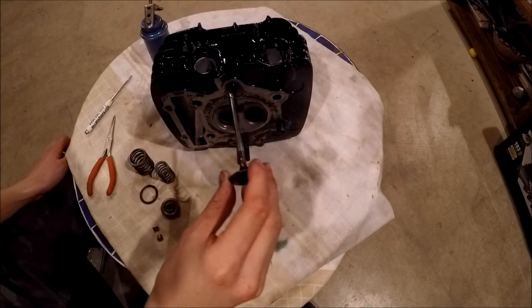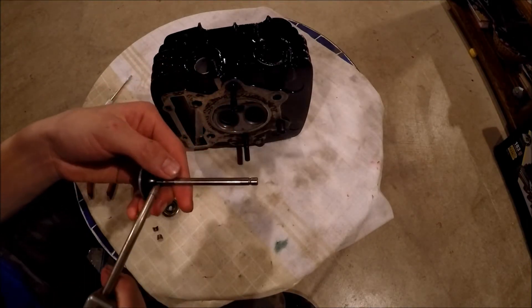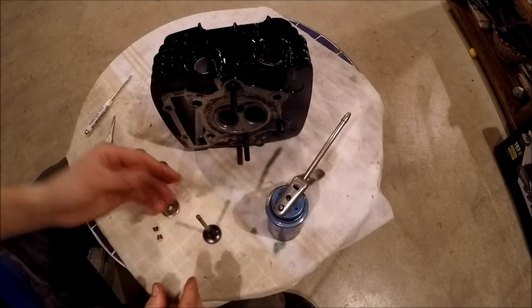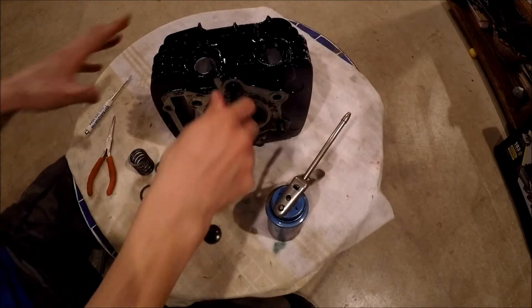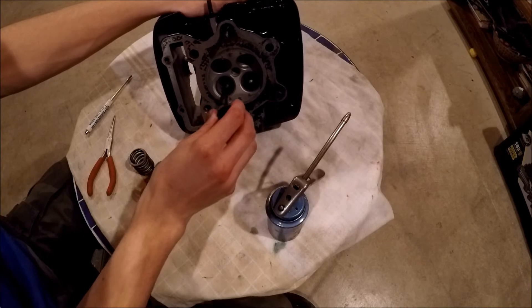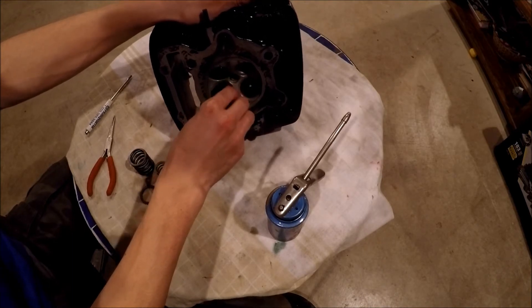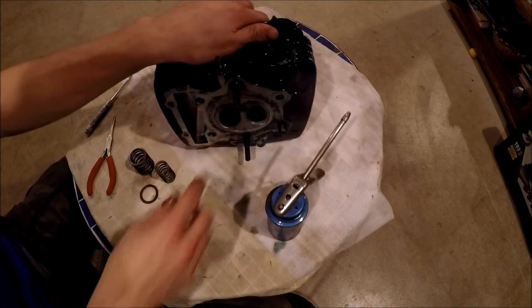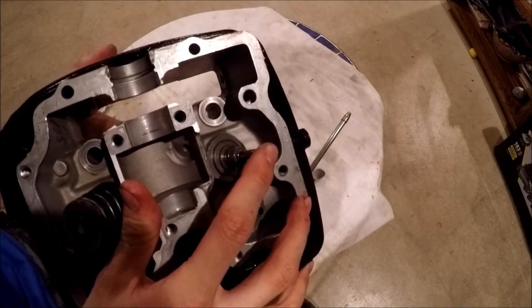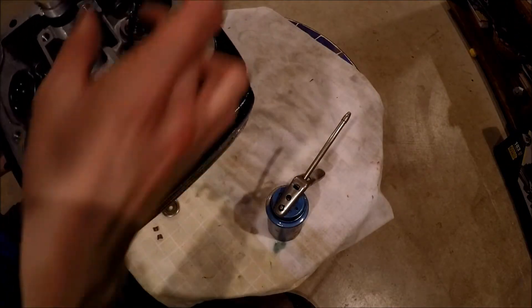Now grab a little bit of lube and put it on the stem, rub it around — not too much, just enough. Then flip the head over to the combustion chamber side, go to the intake port, and slide the valve through with a twisting motion. Make sure nothing is binding. You might have to push through the seal, and then you'll see it come out the other side. Make sure it moves up and down freely and spins around without binding.